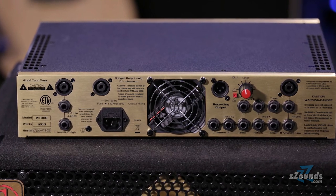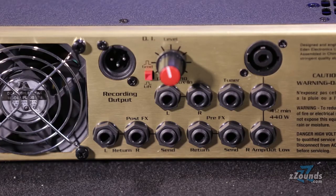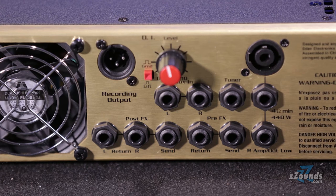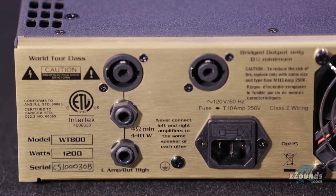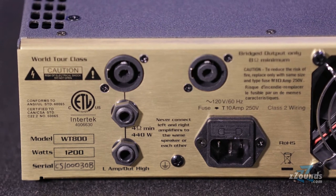Over on the back you'll find a host of input and output options, including two effects loops, stereo aux inputs, a tuner output, an adjustable DI recording output, and three sets of speaker connections for stereo, bi-amped, or bridged operation.